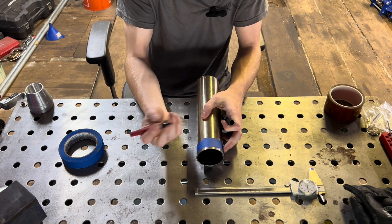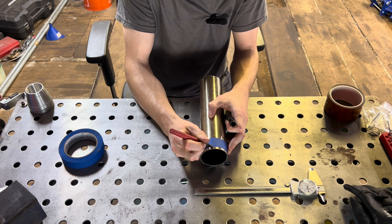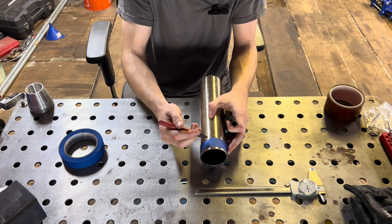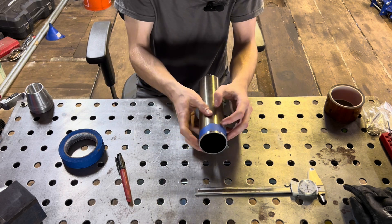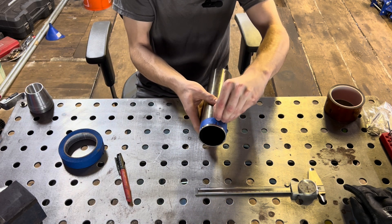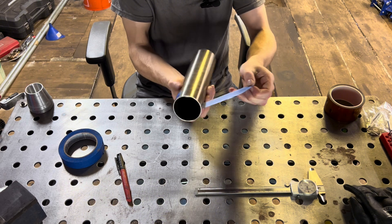What you're going to do is take your marker and draw a line across the top layer of tape, the bottom layer of tape, and the pipe — all in one straight line to mark them all at once at one point. Then you take your piece of tape off the pipe.